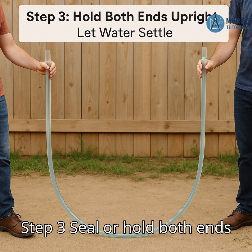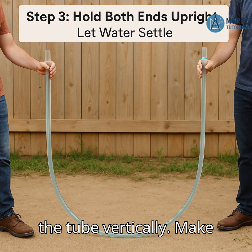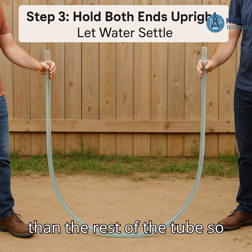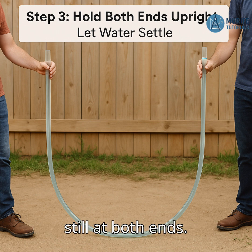Step 3: Seal or hold both ends upright. Hold both ends of the tube vertically. Make sure the open ends are higher than the rest of the tube so the water doesn't spill. Let the water settle until it's still at both ends.